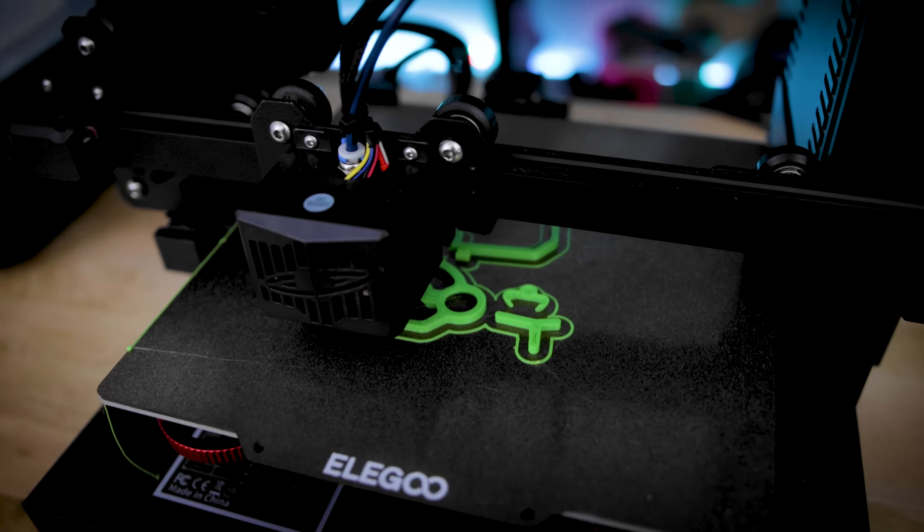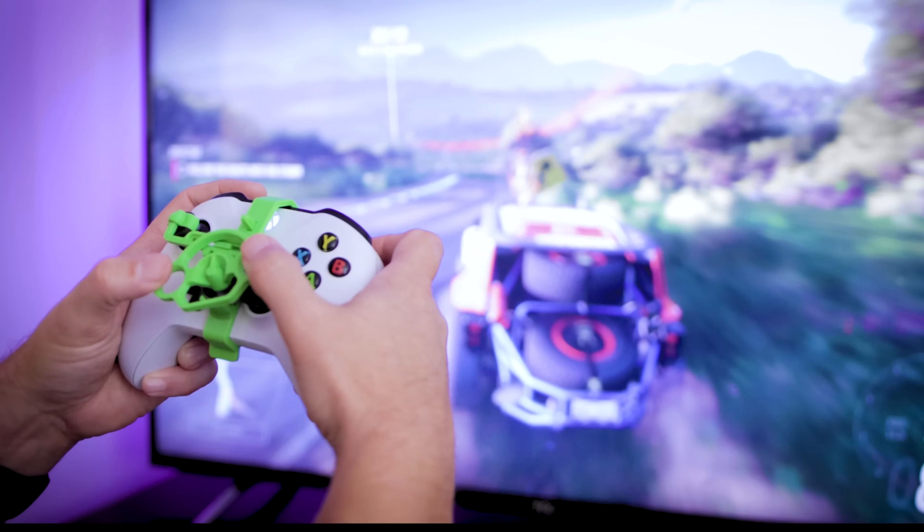Hey everyone! Forza Horizon 5 is now available and I'm crazy excited to drive into that game. However, that also means I need to 3D print one of those crazy steering wheel adapters for my controller. What I'm really excited about is that there is a new steering wheel adapter available for us to 3D print and try out here in today's video.